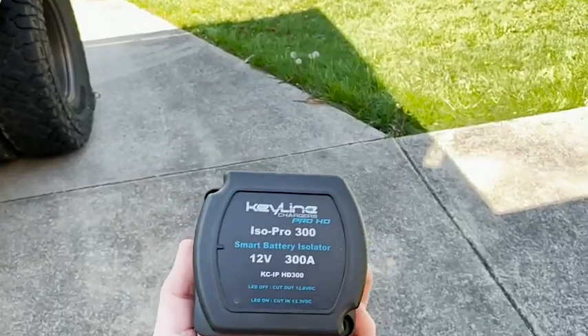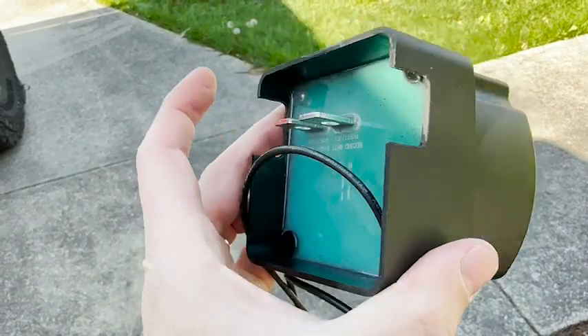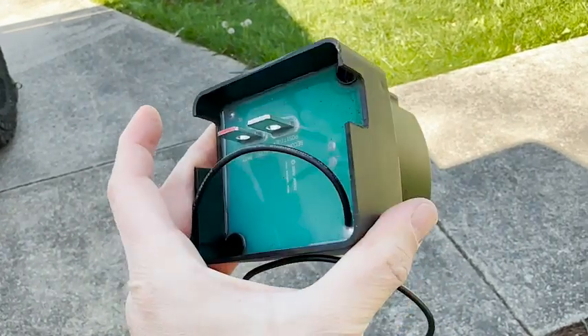Hey guys, it's Alicia with WTI, and this is the Keyline Chargers IsoPro 300 — a smart battery isolator. This is exactly what you're looking for if you want to install dual batteries in a variety of vehicles, whether it's a truck, an ATV, a boat, anything where you may want to power accessories and still want your starting battery to function and be charged at all times so you don't get stranded.